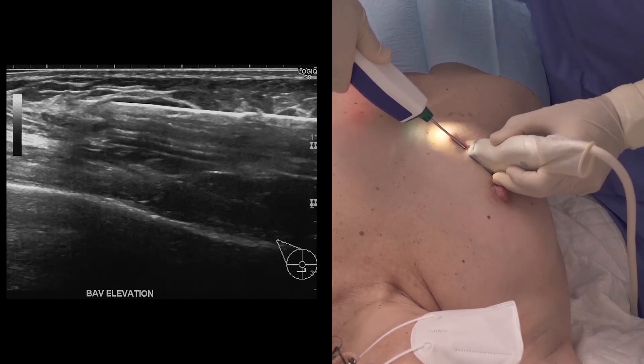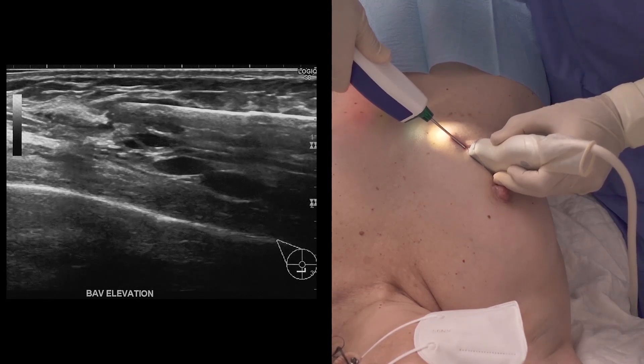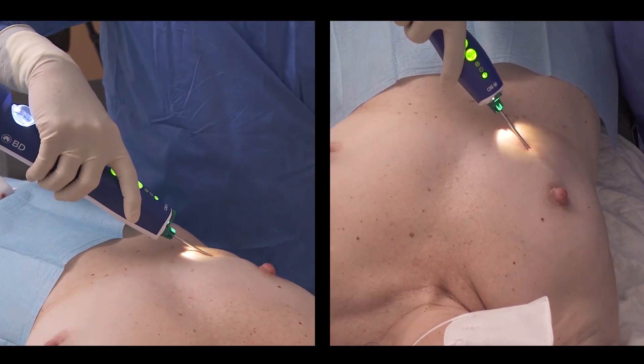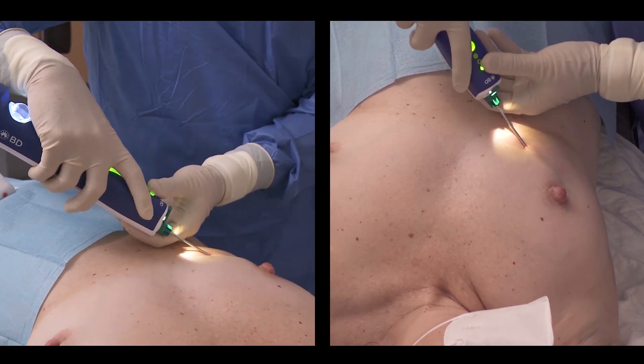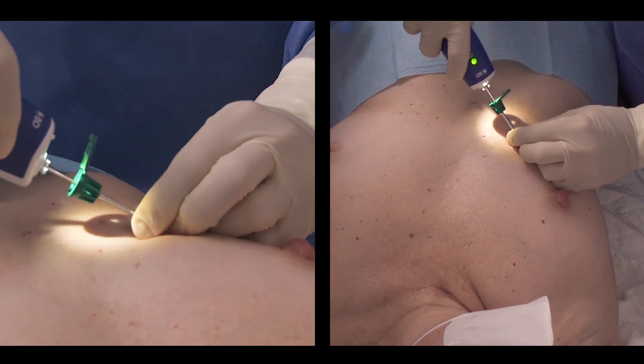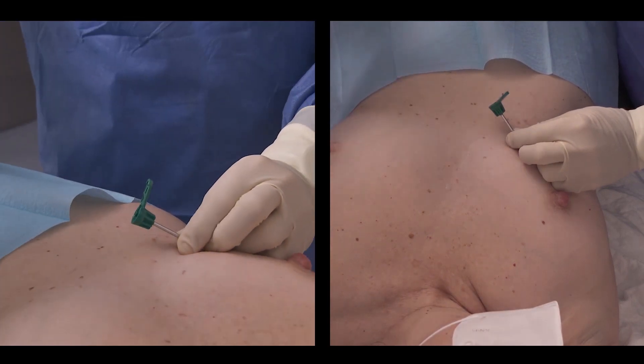A tissue marker is needed in this case. The probe must be removed while keeping the coaxial cannula in place to facilitate insertion of the tissue marker applicator. Push the coaxial arm and twist the coaxial hub to detach the probe from the coaxial cannula, then remove the probe.